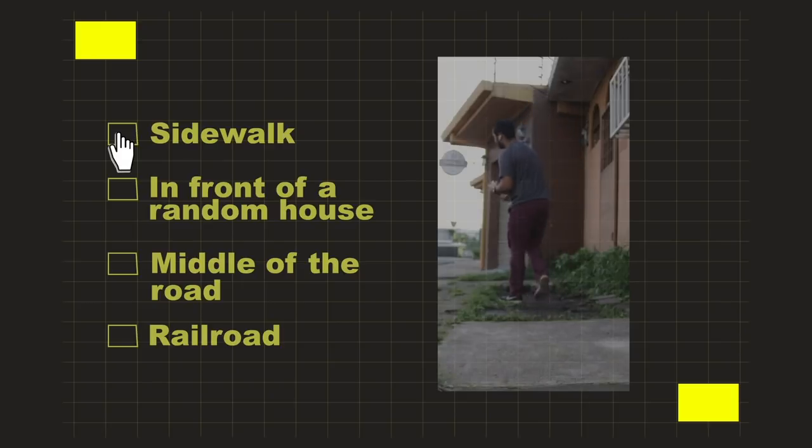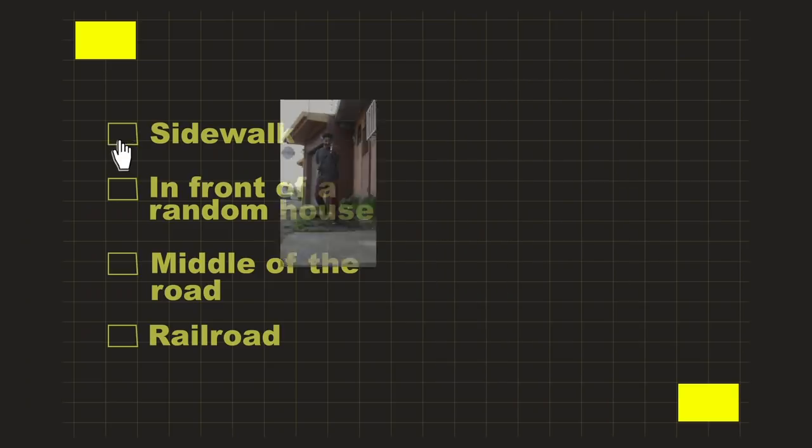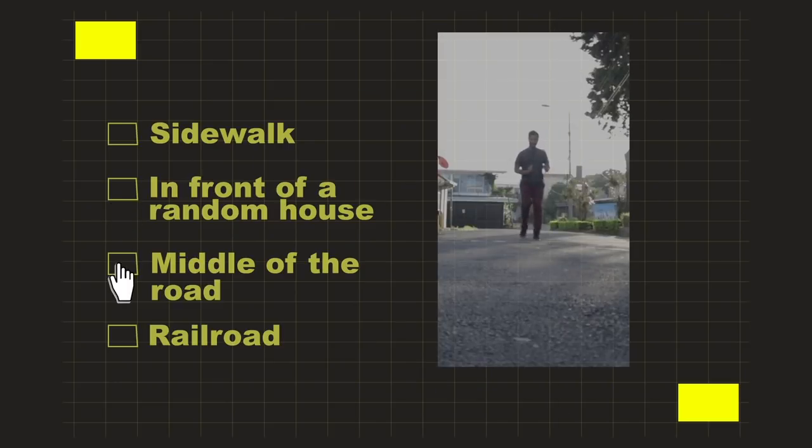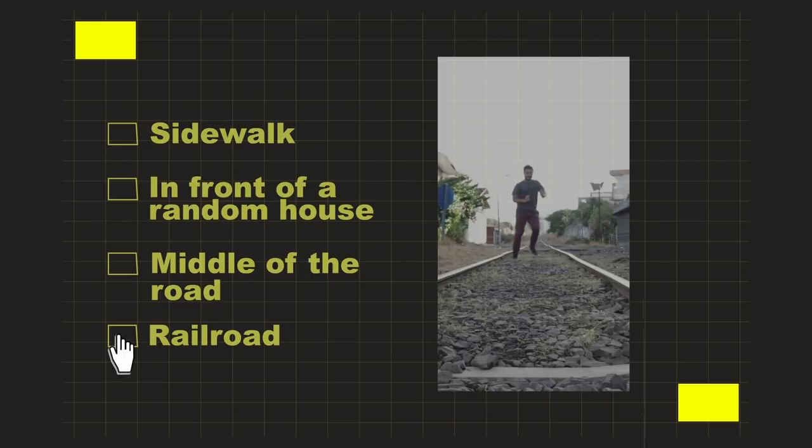Okay, now that I've practiced indoors where no one can see me, we're gonna go outside to public areas to grow my confidence. So yeah, let's go. Alright, I just danced in four different locations. The confidence is through the roof, and the last test — the last piece of all this to learning salsa — is sending this video of me dancing out to one or two people and seeing what they think.